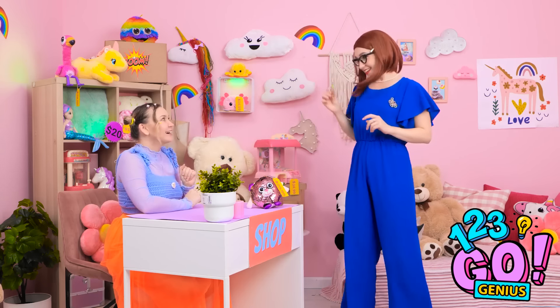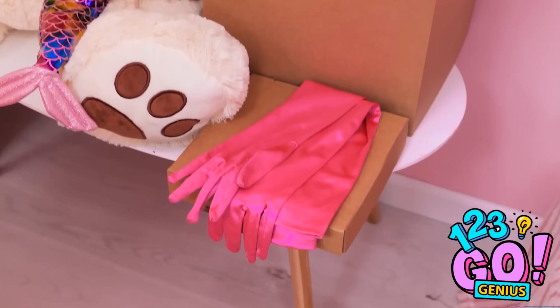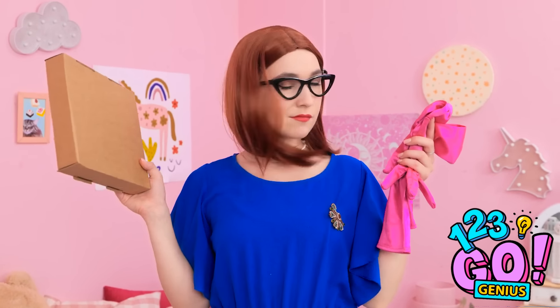I just need to grab something. Ooh, shiny! You're so silly, mom. I only accept cash. I'm in a rush, Chloe. What am I gonna do? Hang on. I have an idea. Yeah. I think this'll work. I'll need these gloves and this box. I'll be right back.